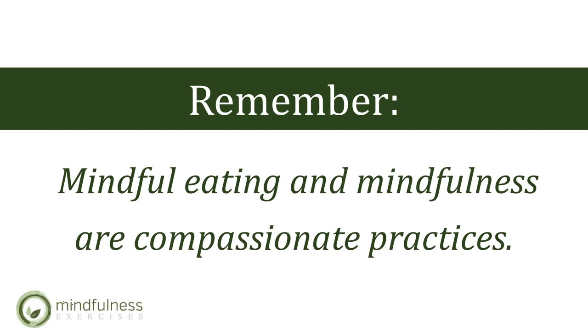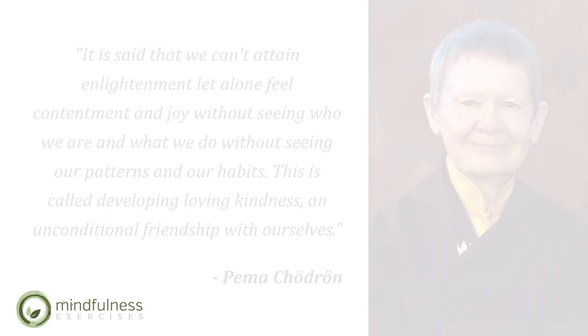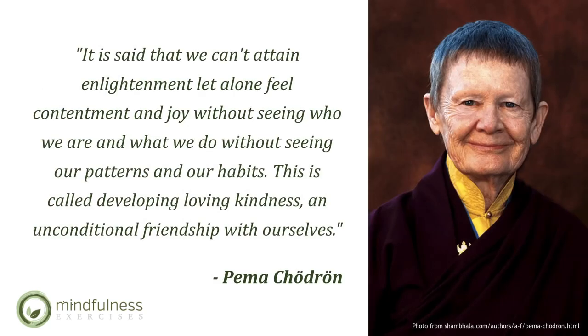I leave you with some inspiring quotes to consider. Awareness, peace, and joy will not be granted by someone else. The well is within each of us. And if you dig deeply in the present moment, the water will spring forth. This is called developing loving kindness and unconditional friendship with ourselves.